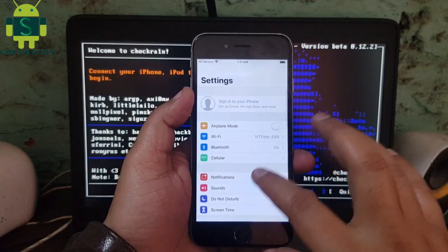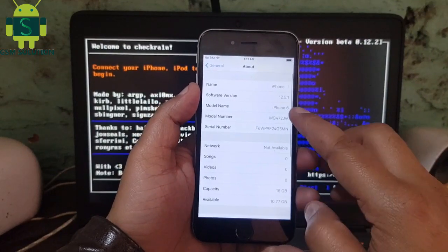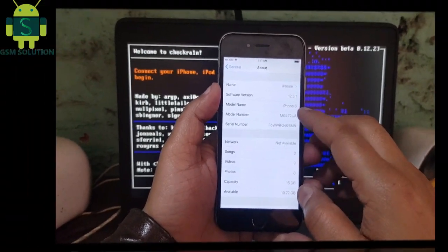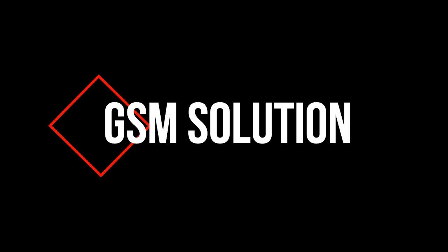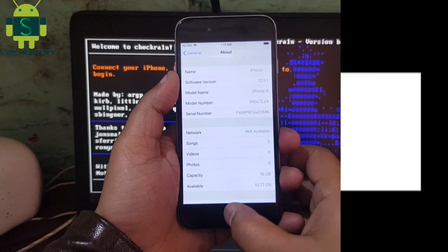Hello friends, welcome to my channel GS. In this video I am going to show you how to jailbreak iPhone 6 iOS 12.5.1. If you want to learn more and new things about mobile software, please like, share and subscribe to my channel.